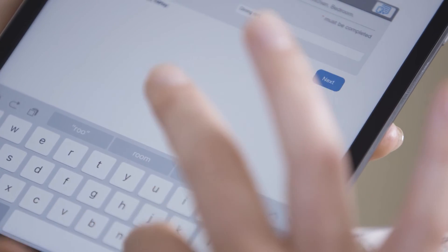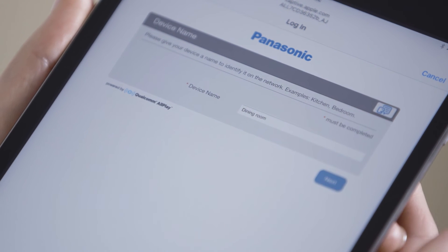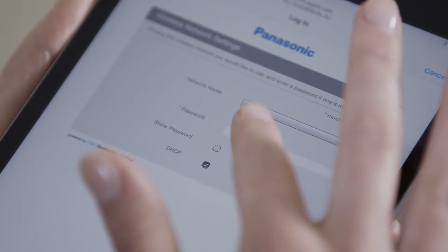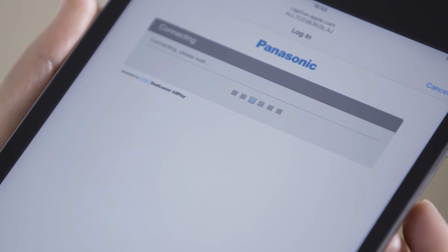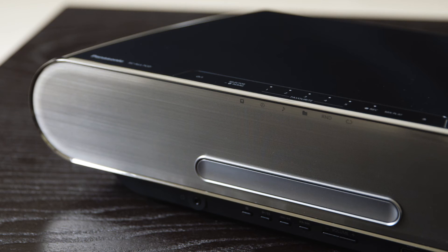You could name it after the room it will live in. Enter the password of the wireless network you wish to add the speaker to and press OK. Wait a minute and the All7CD will be added to the wireless network. Success will appear on the display.